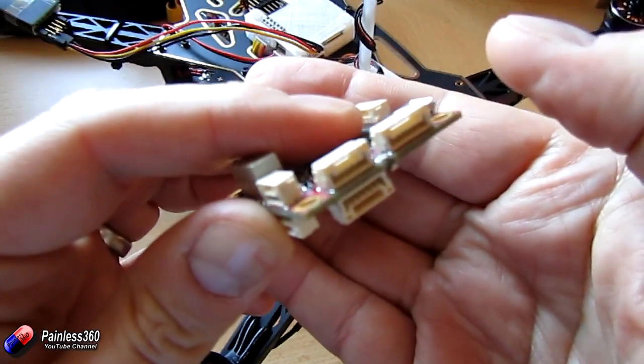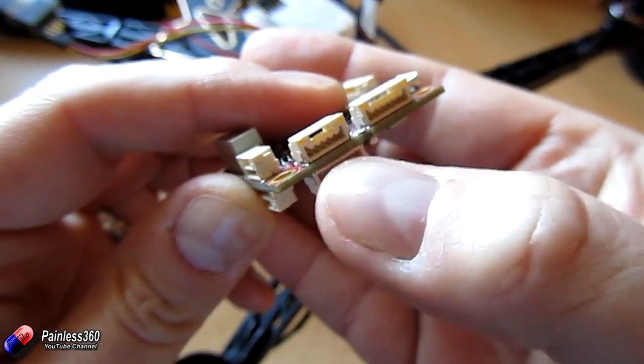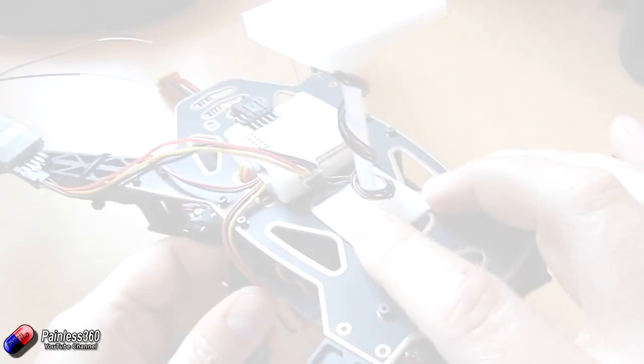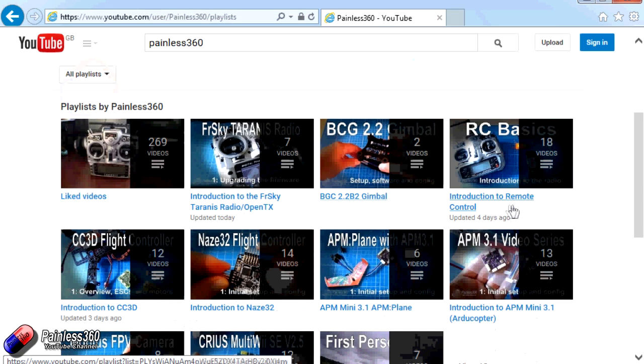Thanks for watching the video. In the next video we'll take the PixRacer and this frame and start putting it all together and starting to configure the board using QGroundControl. There are lots of other videos on the channel, carefully ordered into playlists, so you may find other videos on this same subject. I'd recommend going into the playlist area of the Painless360 YouTube channel and looking around. Thanks for watching — please like, subscribe, and happy flying.